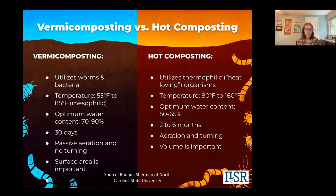The moisture content in your worm bins is actually higher — it's 70 to 90%. The process is quicker; you can have finished compost within 30 days. Whereas for hot composting, it's a minimum of two months, and six months is even better to let it cure and finish.